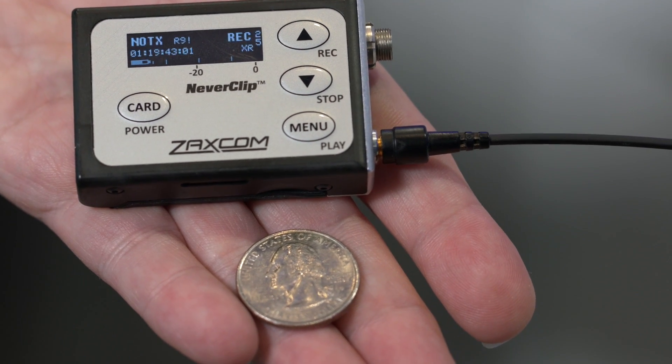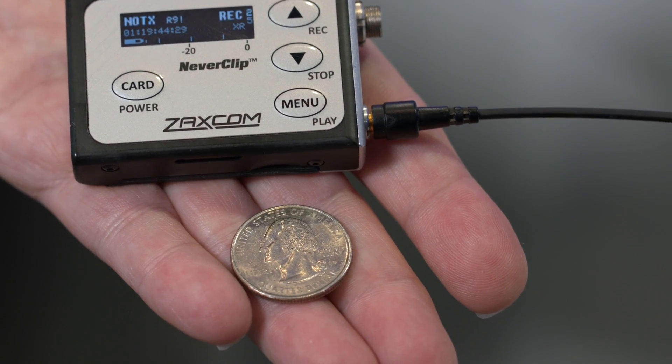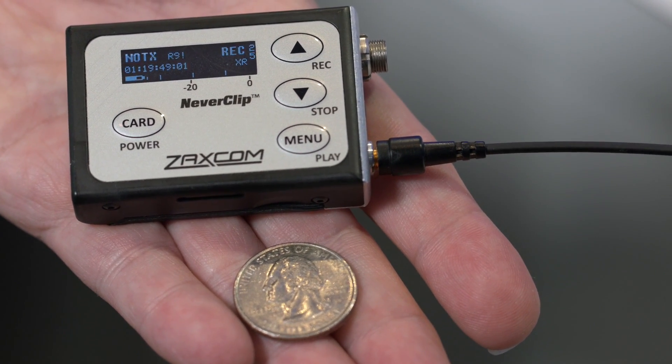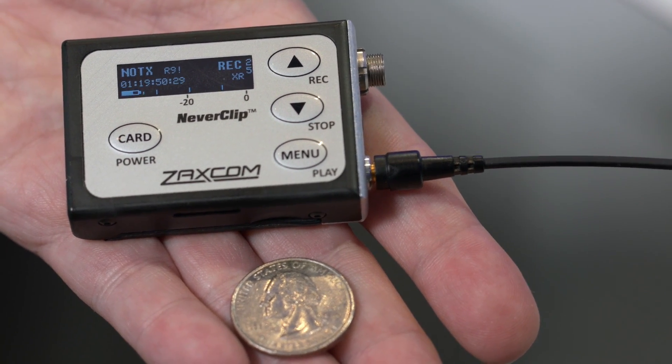The size of this is just really small. It's really the same size as a Zippo lighter, and it's very, very lightweight — it's only 2.2 ounces.